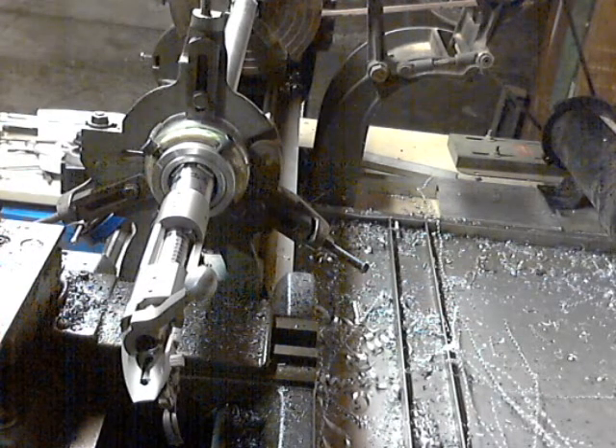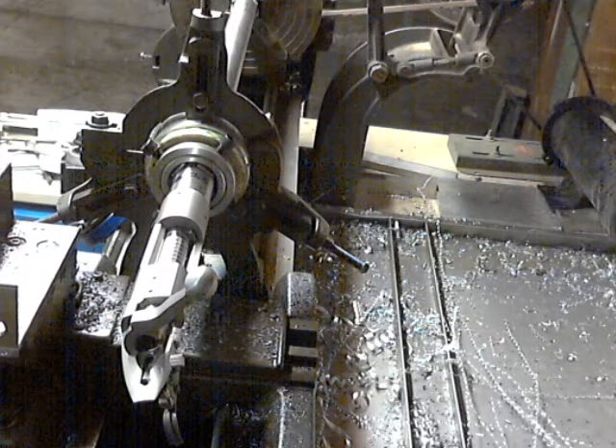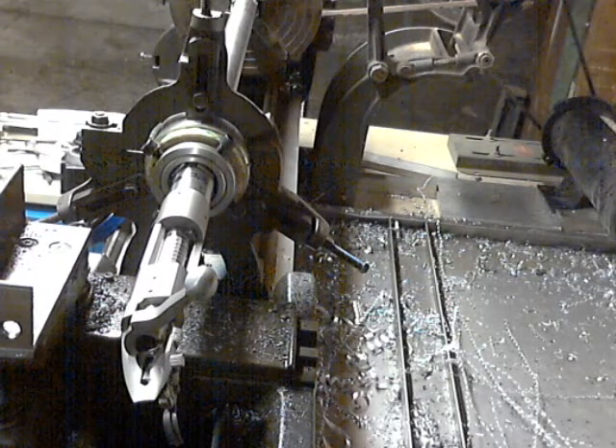Hopefully you guys have learned something — I've learned something. I'd like to make a note about this fixture here and how crude it looks.